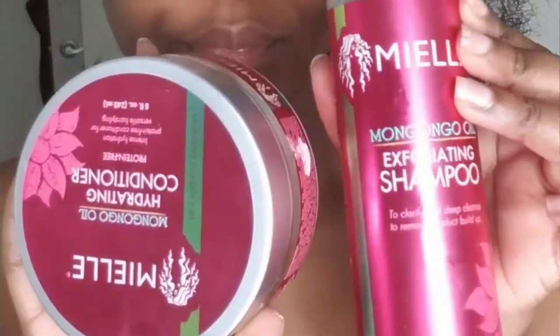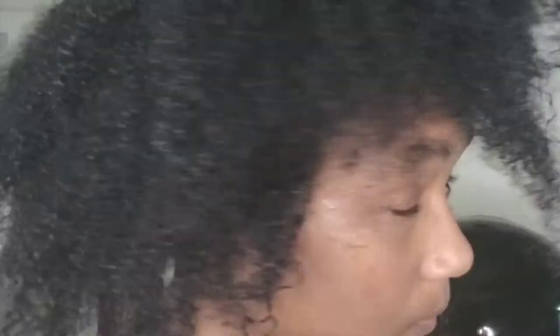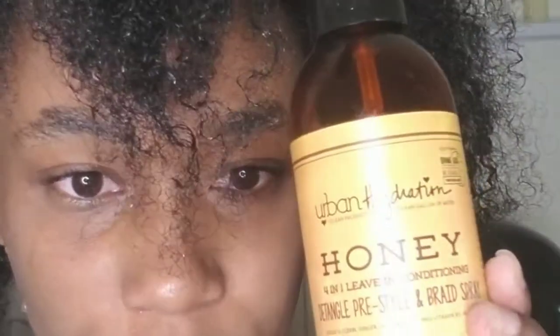My hair felt so much healthier after this experience, so I would rate this a 10 out of 10. I will be doing this again. After I washed and conditioned my hair, these are the products I used. I did blow dry it. I put in a leave-in conditioner and also used a pomade oil treatment — honey leave-in conditioner and Chi Iron Guard.